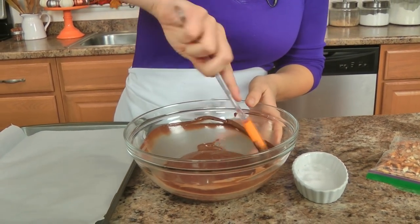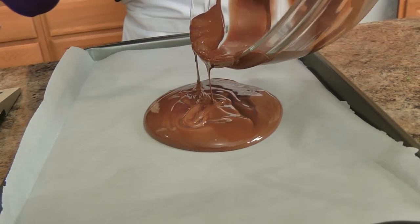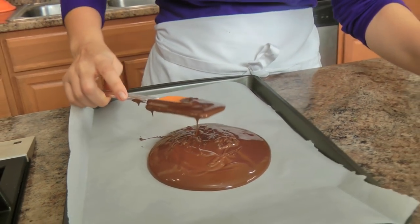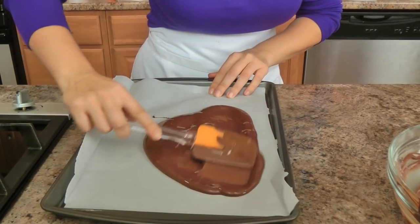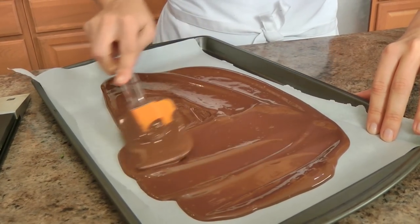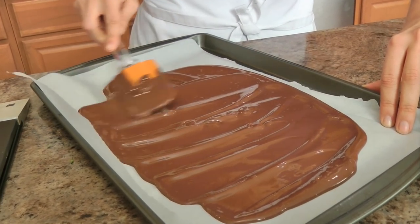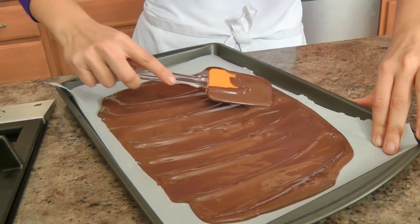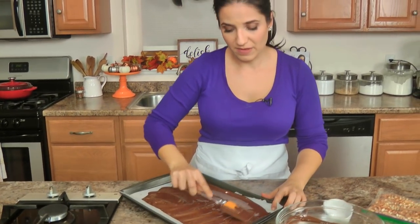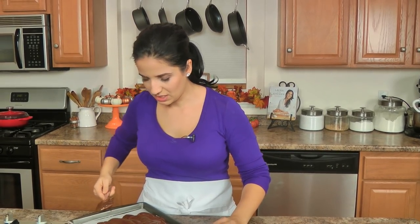That is perfect — it's lovely and melted. I'm going to take about three quarters of it and place that on my baking sheet. You want to get this as thin as possible; you don't really want it to be thick. I think what's really great about it is that thin little layer of chocolate and then the really crunchy salty pretzel and the flakes of salt — so beyond delicious, we are ridiculously obsessed.